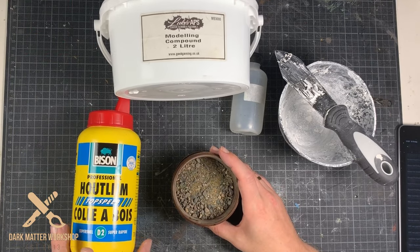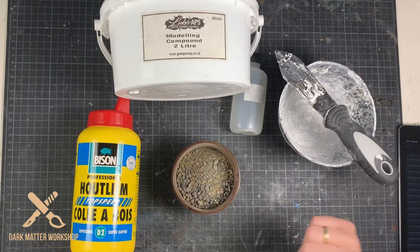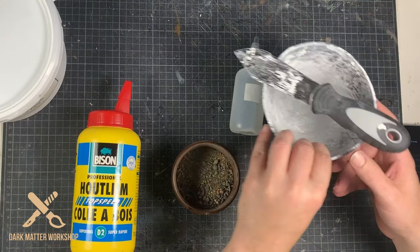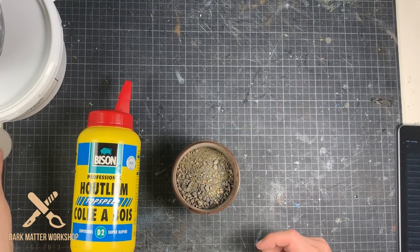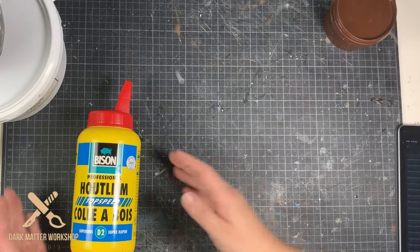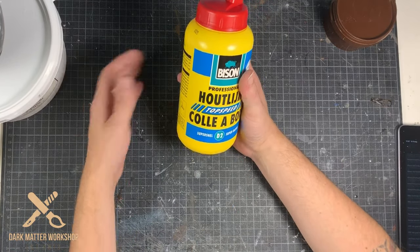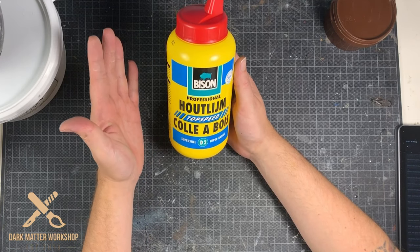Ladies and gentlemen, I've cracked the code about slow drying PVA glue. I see a lot of people complain about how it takes a long time to dry, and that's true — except when you use top speed: five minutes, ladies and gentlemen. Please don't tell me that's a long time. Five minutes and you can continue working. Just press the two components together and we're done.